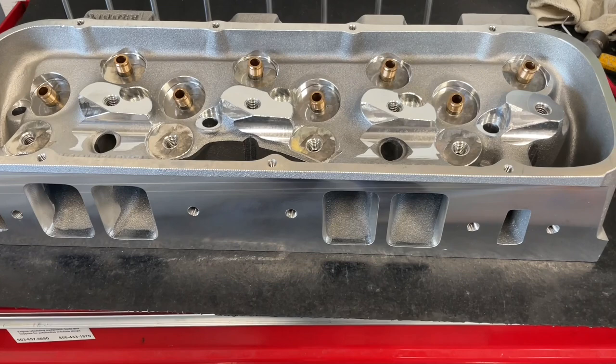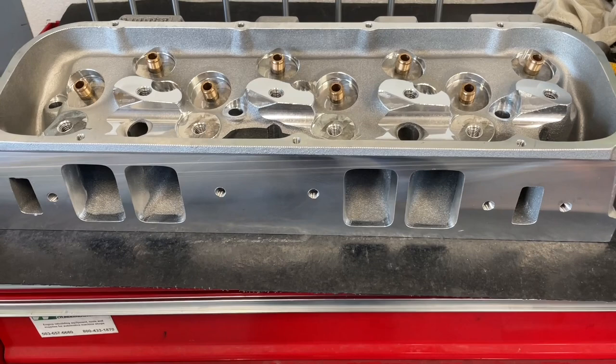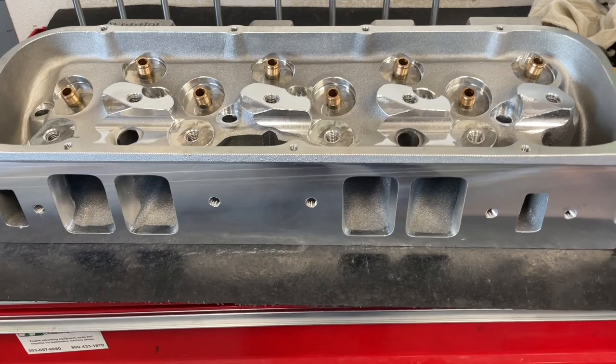However, this head is dramatically better than the 990s. Now I will say I've seen some ported 990s that flow better than this head, but that's out of the box. If I port these, they will destroy any ported 990 head. But these are not ported — this is how they come from the factory.